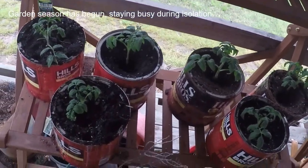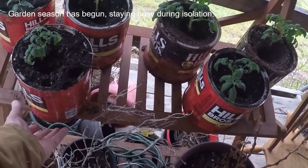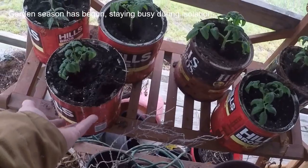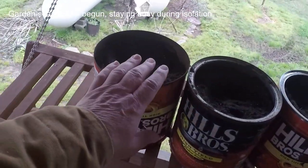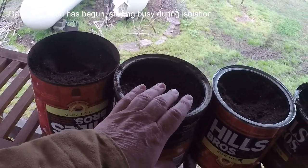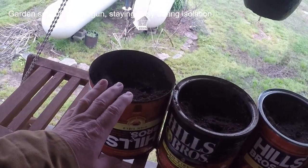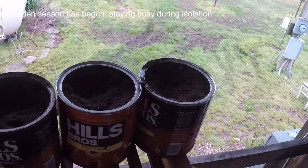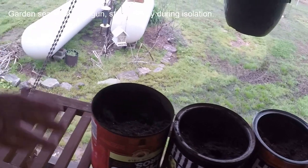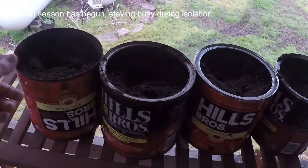He also says the gophers won't bother them — we have gophers that want to come up. He said they might eat some roots way down, but putting them in this can gives them a head start. I've also got four cans up here where I planted squash seeds. A few years ago I started some in little jiffy cup containers and it worked real well.